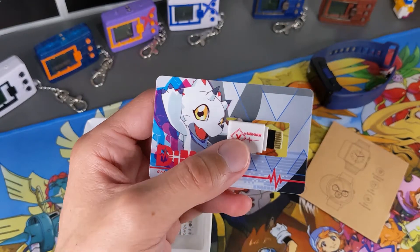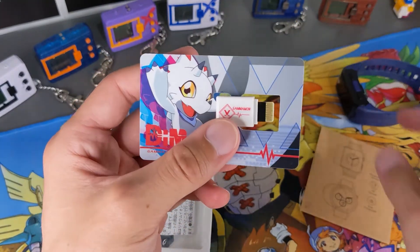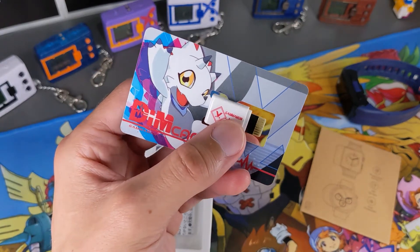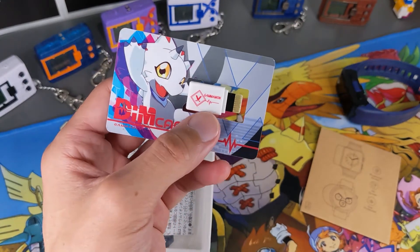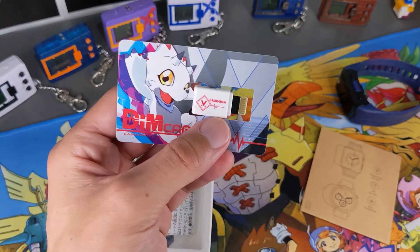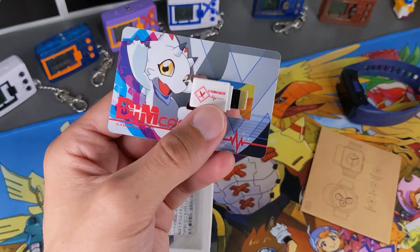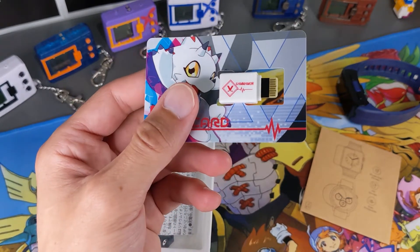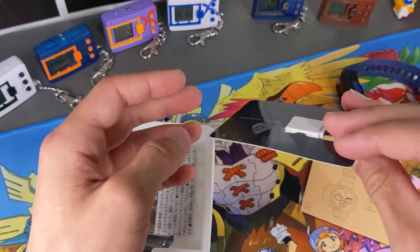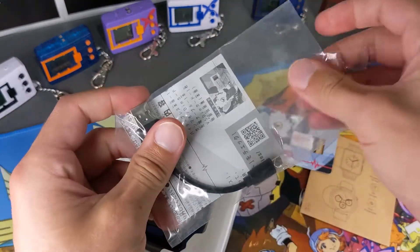Basically, the dim — if you don't know already — is the way you can use certain Digimon on your device. You plug this card into the slot on the side; it holds Gammon and information about Gammon's evolution line. Plug it in, it loads up, and you're able to play with Gammon. If you want other Digimon rather than buying a new device, you just buy one of these — you can pick them up pretty cheap, like 10 to 15 bucks.